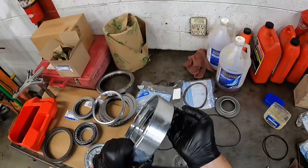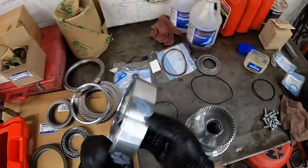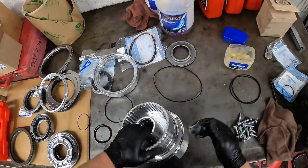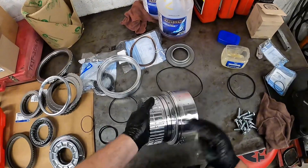Always go liberal with the lube — no such thing as too much lube. Always lube the part you're putting on, and then lube your gaskets or your seals, your o-rings, whatever you want to call them.